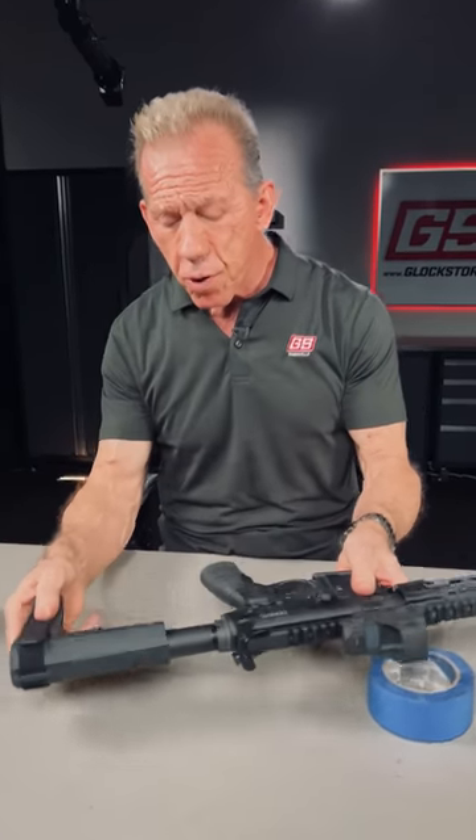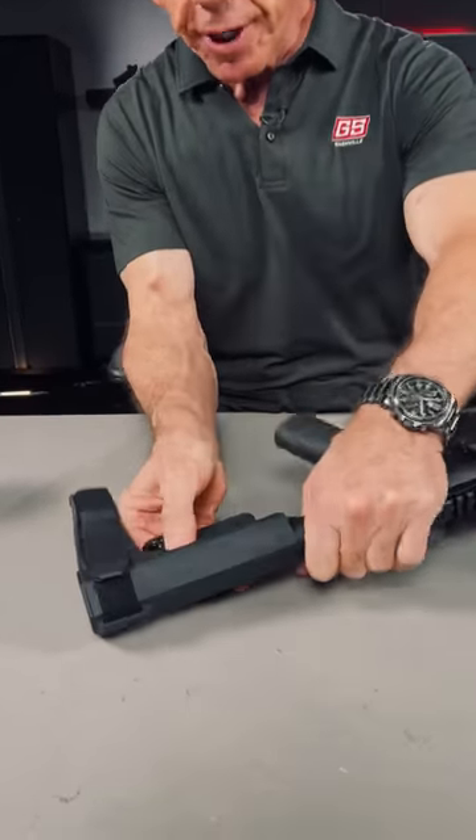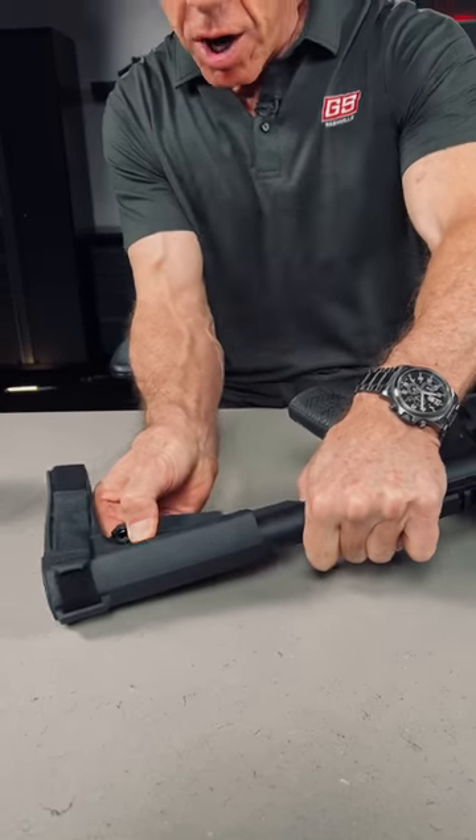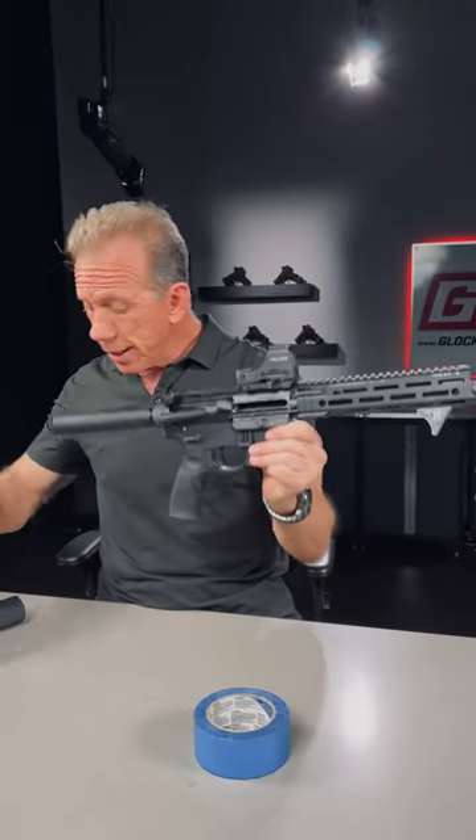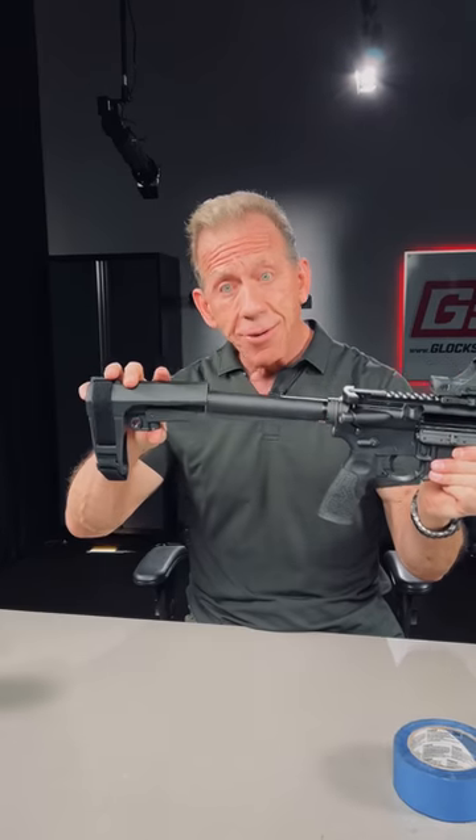A third option is to remove the pistol brace altogether — just pull down on that spring really hard and slide it off. Now this is legal. Together they're not.